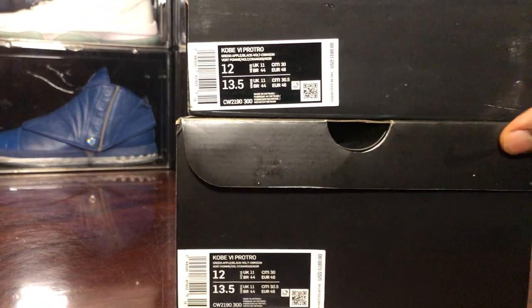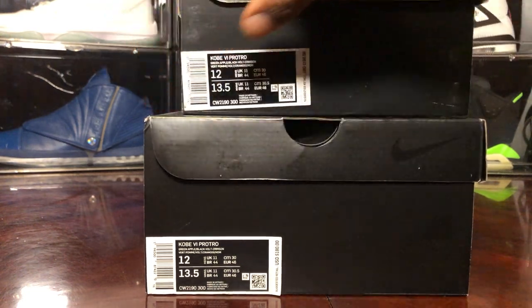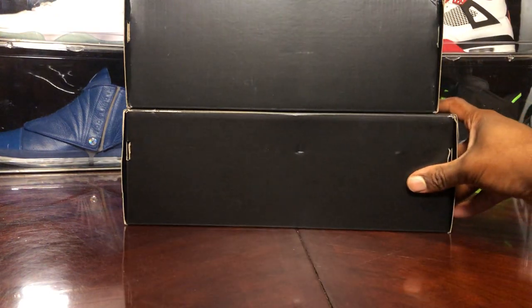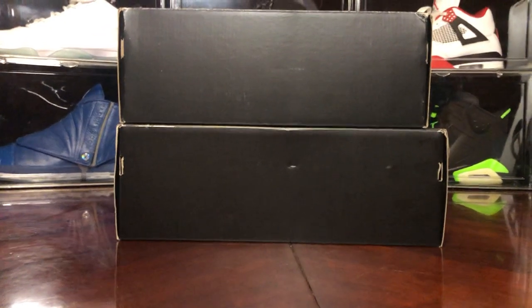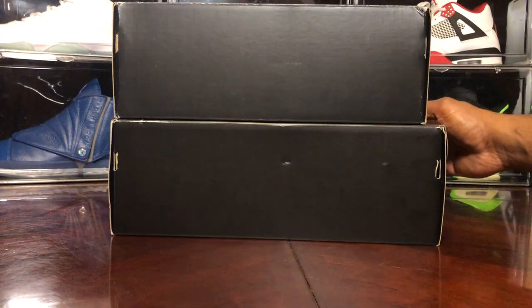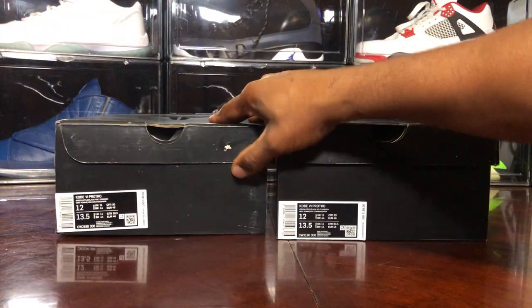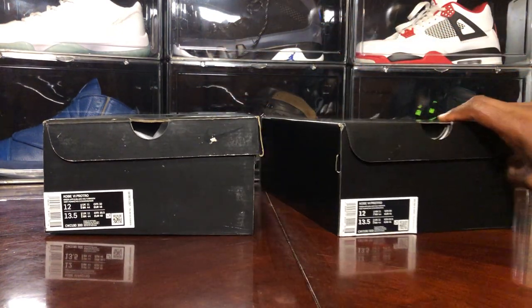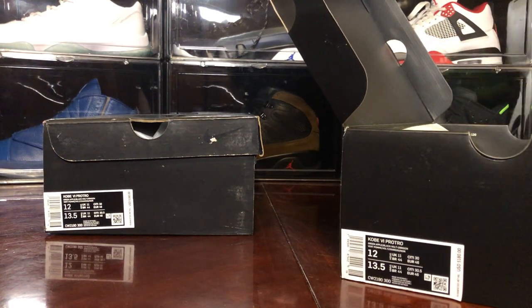Here are the labels on both. The box size will be smaller on the replica — you can see it here. Everything seems to be correct. The ashy, small box — y'all know how the replicas are gonna be. We all know these are not legit pairs. We got the Nike swoosh.